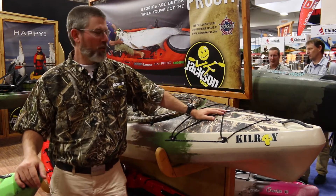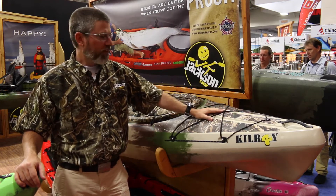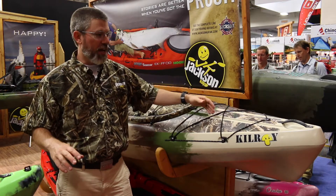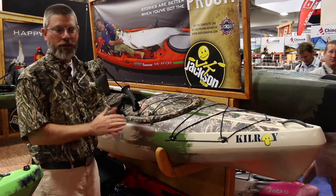Hi, I'm Damon Bungard, product manager for Jackson Kayak here at Outdoor Retailer. We're debuting the brand new Realtree edition Keelroy. Super excited about this project with our friends at Realtree. Think of it as the ultimate sportsman's kayak — fishing kayak, waterfowling kayak, or just a uniquely branded kayak.